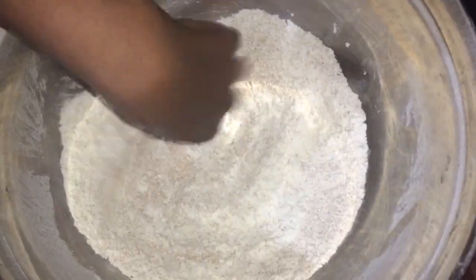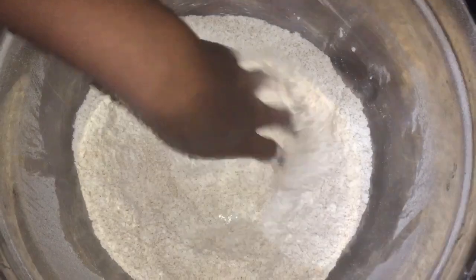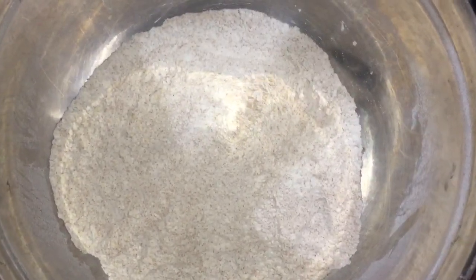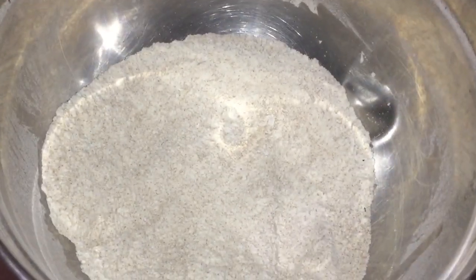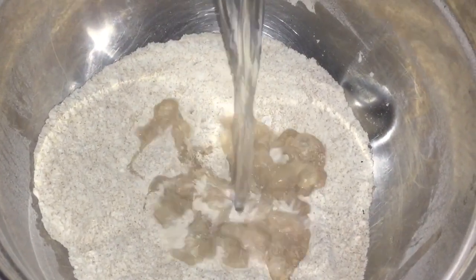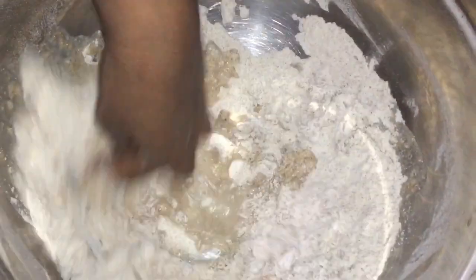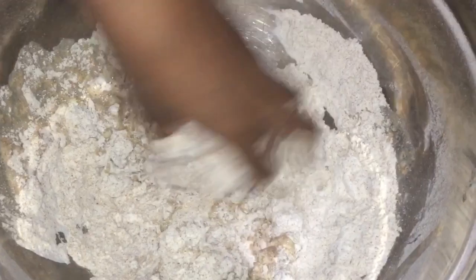I am using two cups of all-purpose flour and two cups of whole wheat flour, because as I said I'm going to cut this in two and make two breads. So then I'm going to add warm water, warm to the touch.